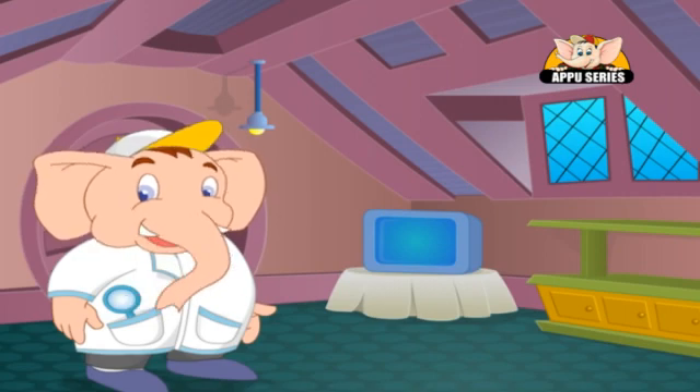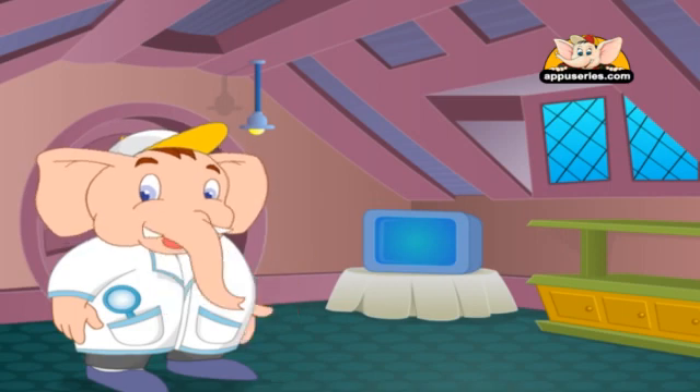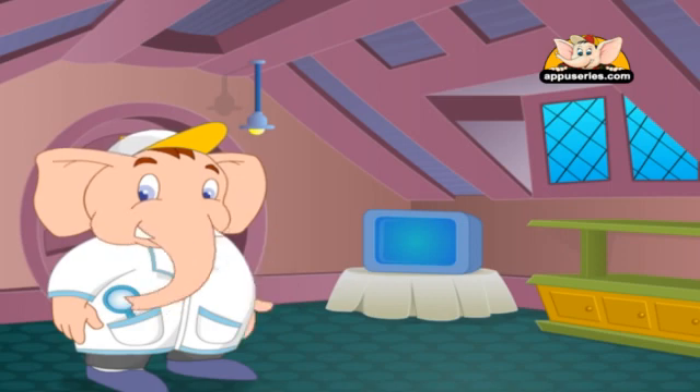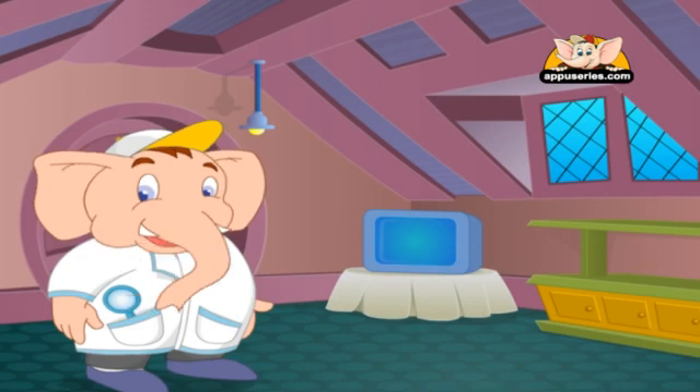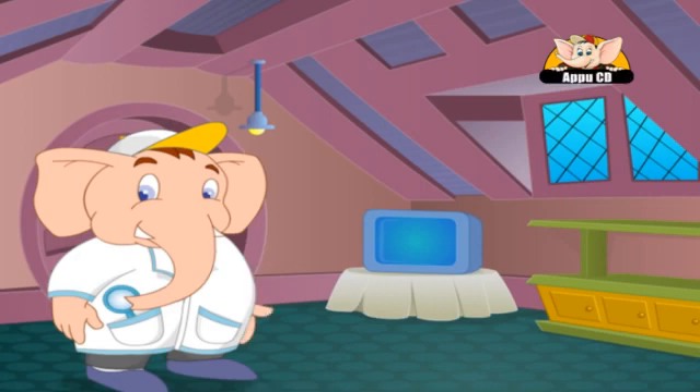Hello scientist friends, I am Appu the Scientist and today I shall teach you some interesting facts about science through simple experiments that even you can do sitting at home. Let me give you a couple of tips before we get started.